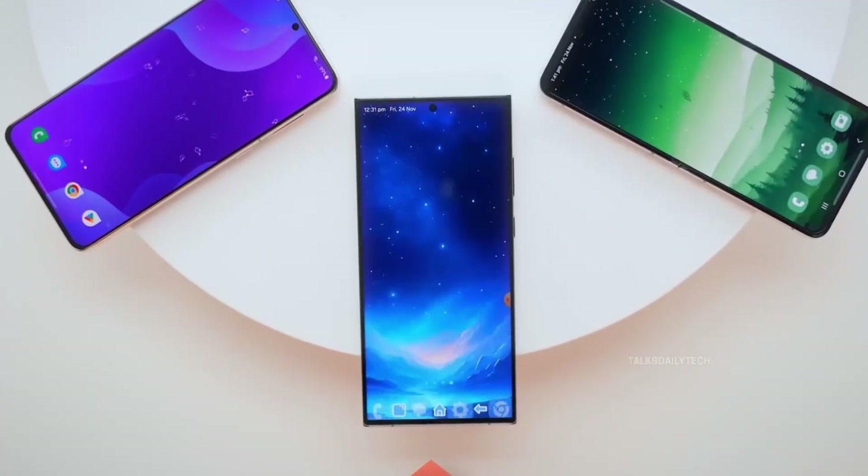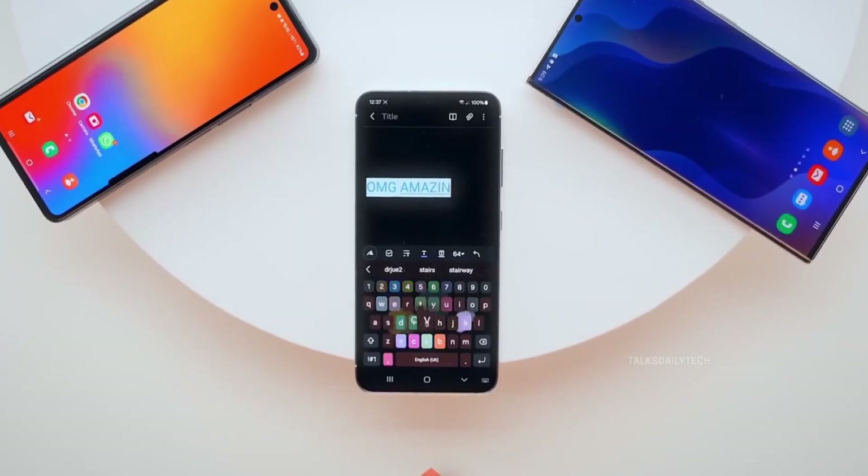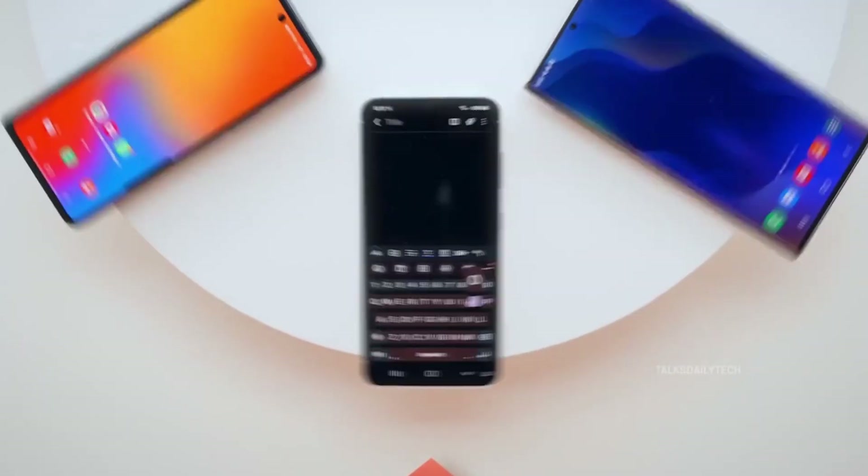While Samsung hasn't officially confirmed dates, signs point to the Galaxy S25 series leading the charge. If you're eager to test drive Samsung's most advanced software early, this could be your moment.